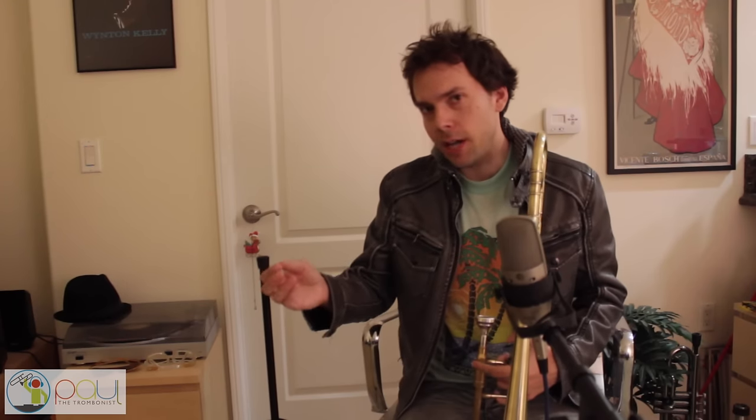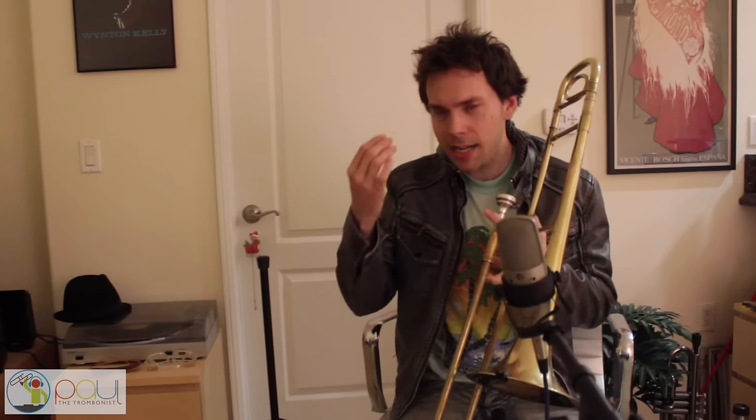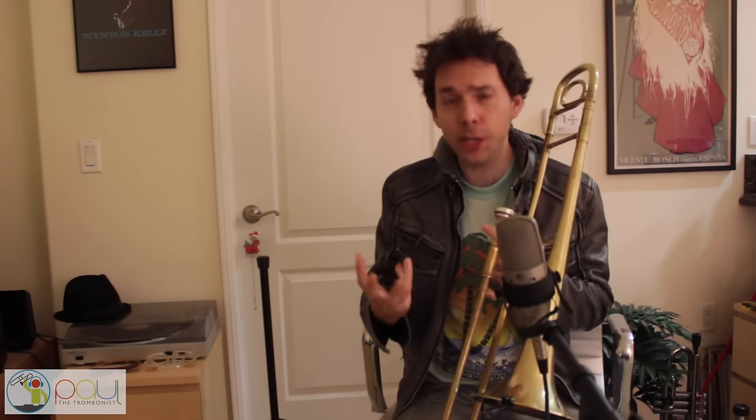When I do the long tones, I like to think of a nice wall of sound — almost like a pipe organ. When you're listening to an organ and they hit that key, there's no wavering in the sound. That's what I like to visualize with these long tones: you literally want to create that wall of sound. I treat it almost like meditation — you just want to get lost in the sound and really let that sound overtake you.